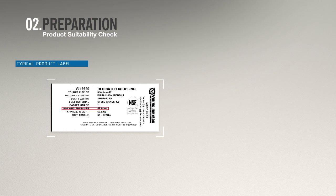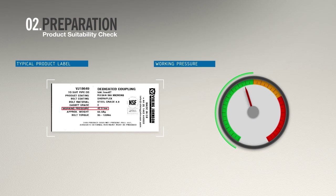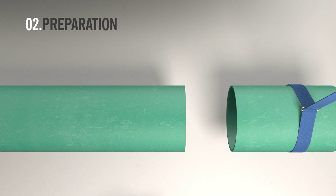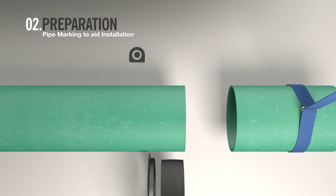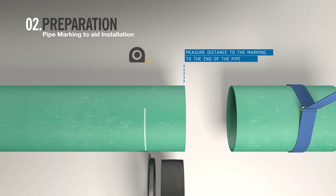On the label, check that the working pressure is suitable for your specific application. To aid installation, mark both pipe ends at a distance equal to or greater than half the overall assembled width of the coupling.